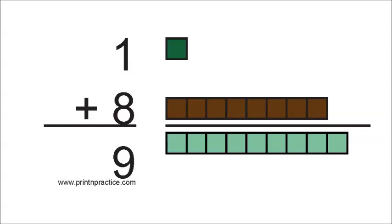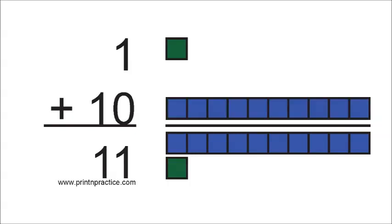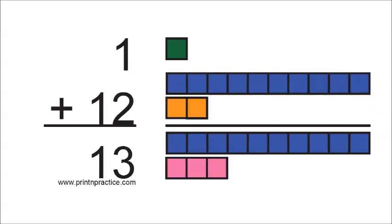1 and 8 are 9. 1 and 9 are 10. 1 and 10 are 11. 1 and 11 are 12. 1 and 12 are 13.